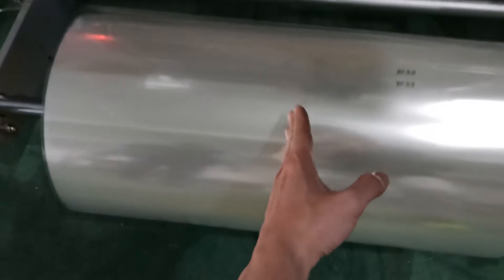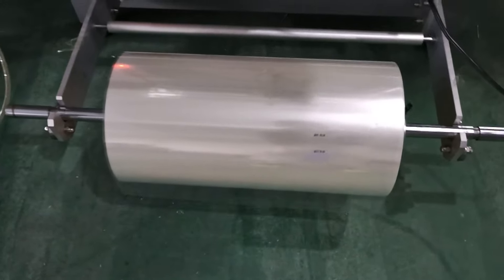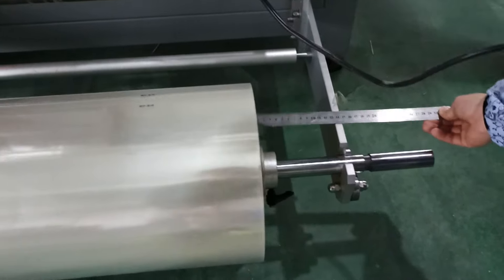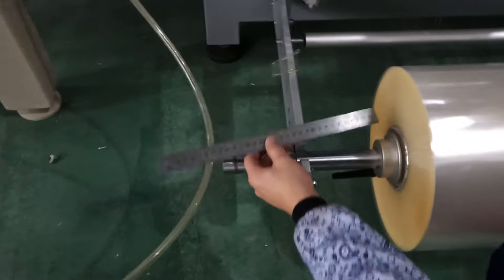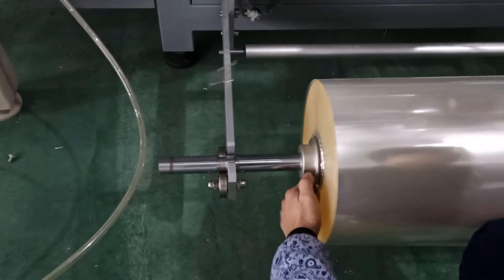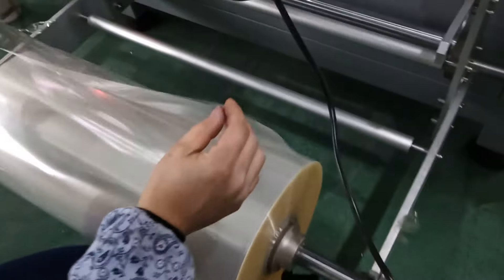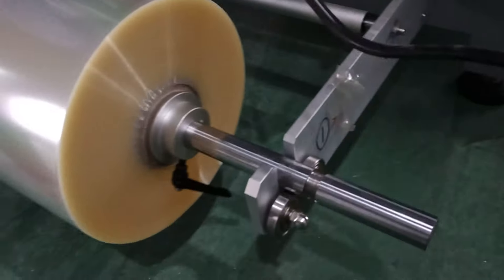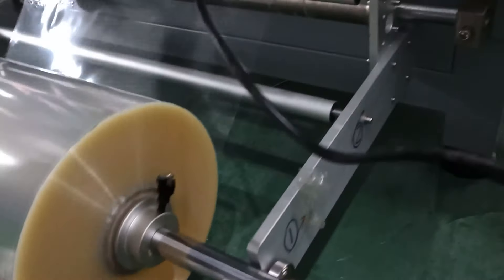The idea is to position the film in the middle of the whole machine. You should find a ruler and test it — for example, here it is 15. Come to this side and confirm it's still 15 on the left-hand side. Then you can lock it.